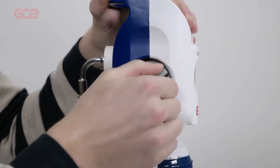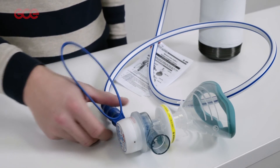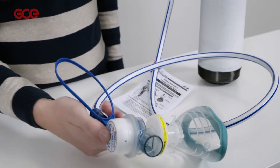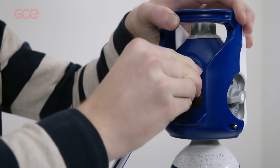When the administration of gas has been completed, close the cylinder valve and push the test button to depressurise. You can now disconnect the demand valve from the quick connector.